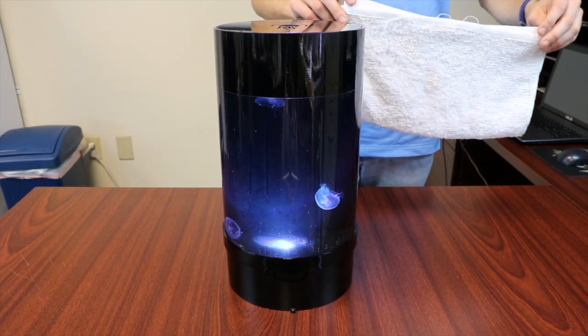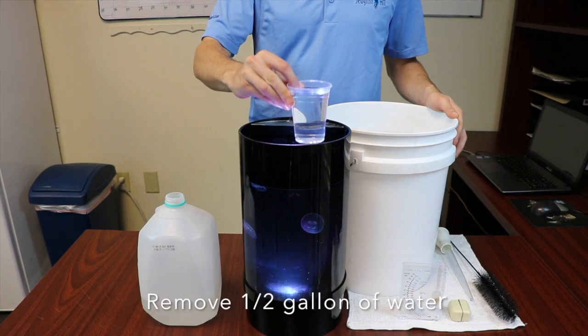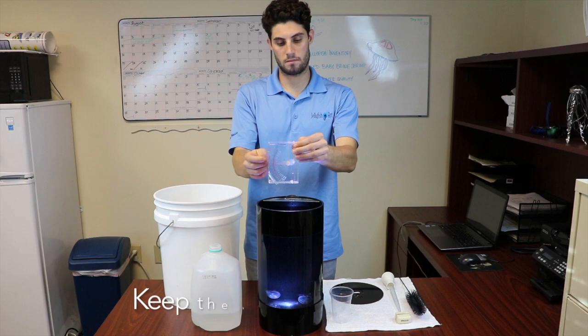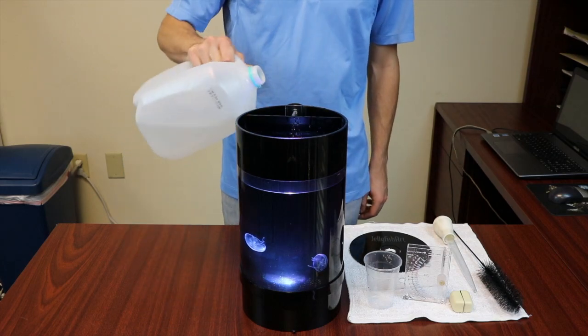Here's an insider tip: place a towel around your work area to collect any drips. Use a measuring cup or other small clean container to remove 1 half gallon of water from the aquarium. Ensure the salinity of the new salt water is within one part per thousand of your aquarium water.